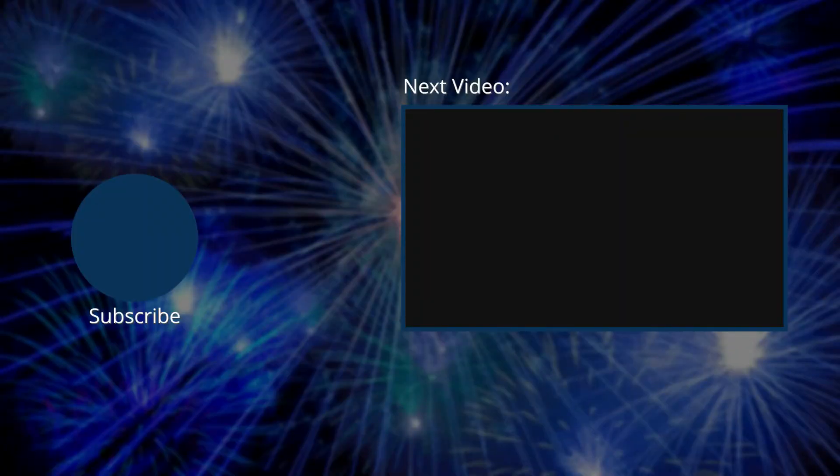I'd be grateful if you hit that like button, and if you wouldn't mind, hit that little subscribe button down below, and we'll see you next time. Bye.